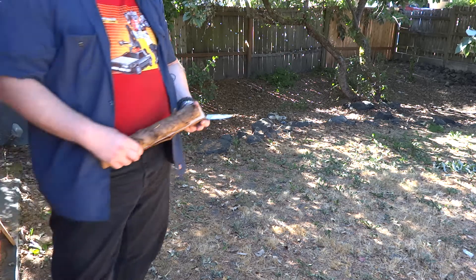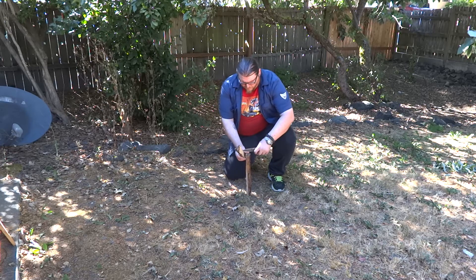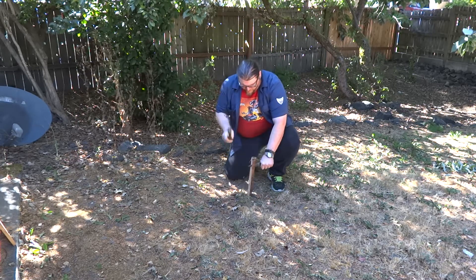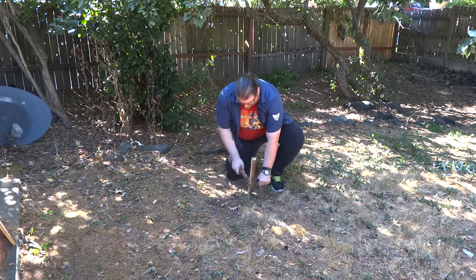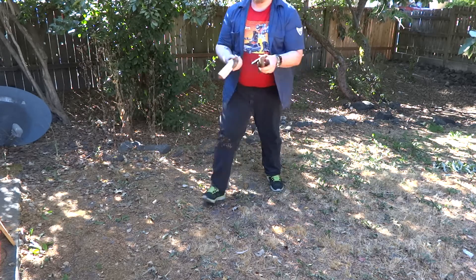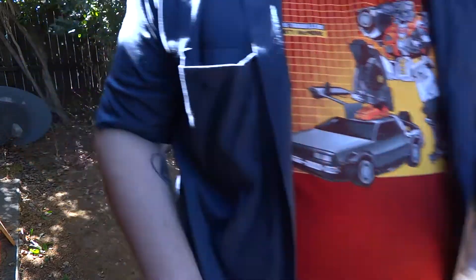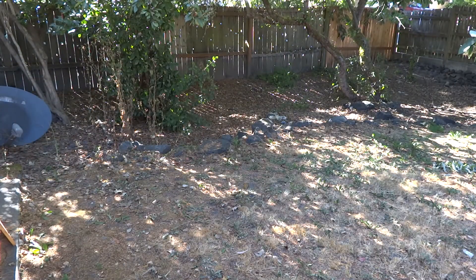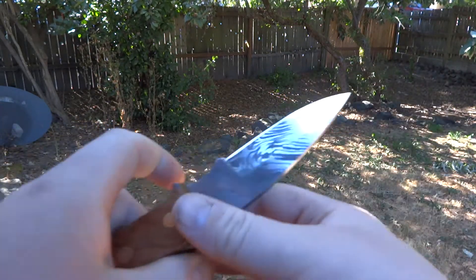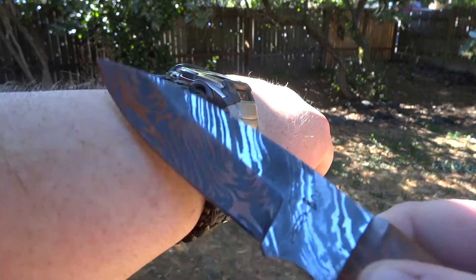Somehow I managed to not record the first section where I was batoning these logs in half, but I'll baton another one in quarters for you to see here. I've done about five full ones, about the same size around here. As you can see, it goes through it fairly quick and easy, and that was a very light stick that I was using to drive with. The blade's edge remained nice and smooth, no nicks, no edge difference, and of course still sharp enough to shave with.